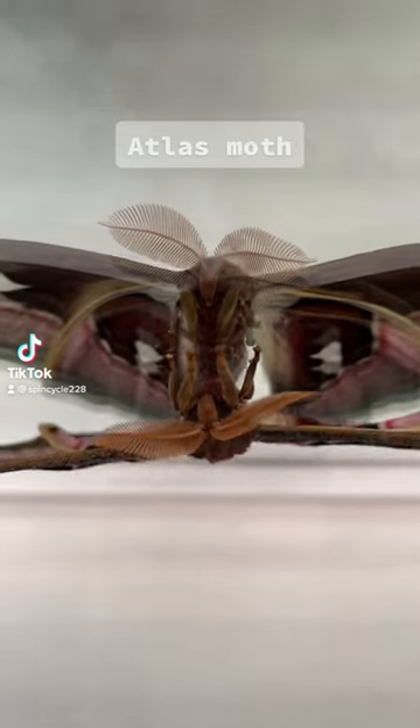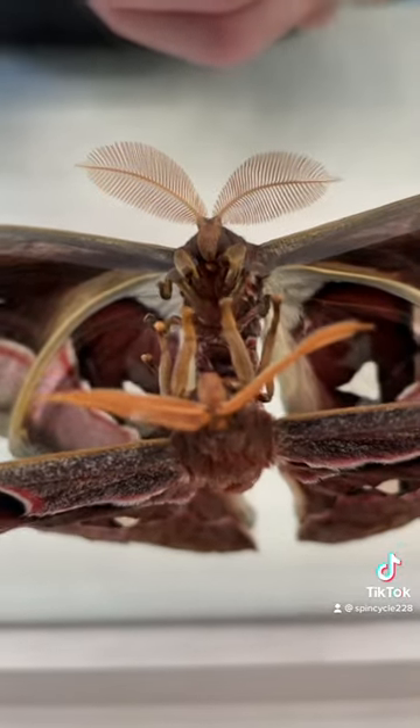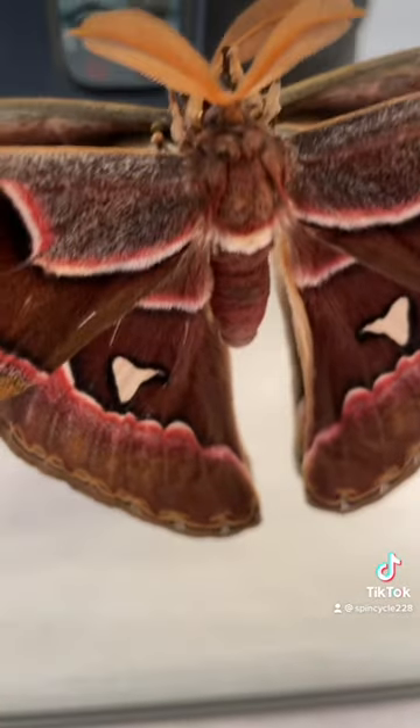Today my first atlas moth to hatch, which is a male, decided to perch on the mirror, giving me an unusual opportunity to get a good shot of its coloration both on its upper body and its lower body.